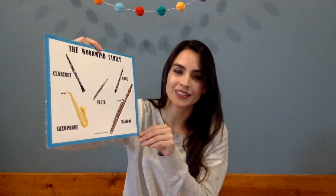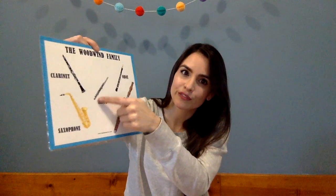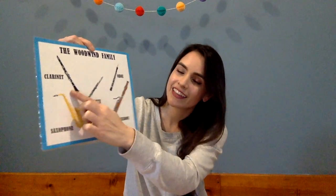Our next family is called the woodwind family. Woodwind instruments have a nice mellow sound and most of them we play with wooden reeds. In this family we have the big bassoon with a low sound, our oboe, the little flute, our saxophone, and the clarinet.